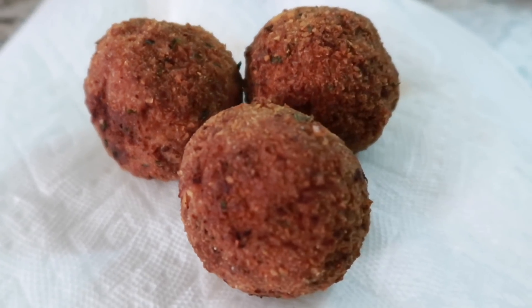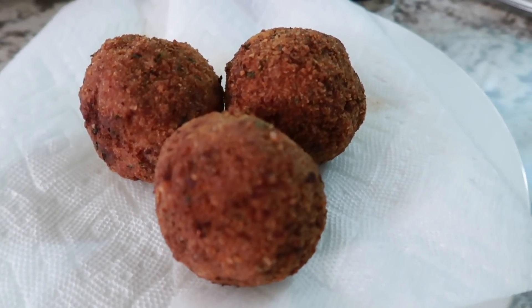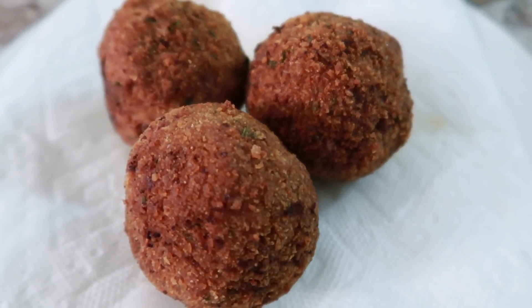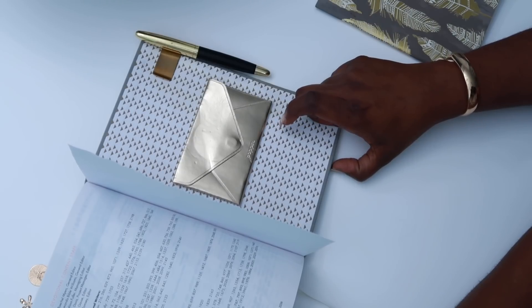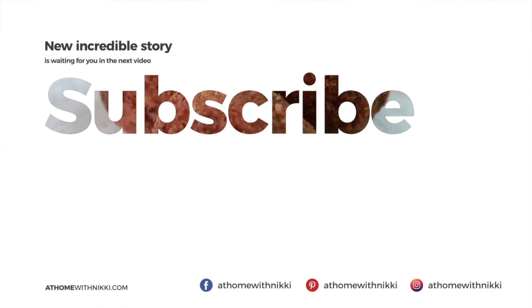I hope you have enjoyed the recipe. If you're not subscribed to my channel, I would love to have you as part of the At Home with Nikki family. Click that subscribe button along with the bell so you receive notifications every time I post a video. If you missed yesterday's video where I shared how to organize your bible, go ahead and check that out — I'll link it below. Have a beautiful day, my friends. I will see you at the next video. This is Nikki saying goodbye!